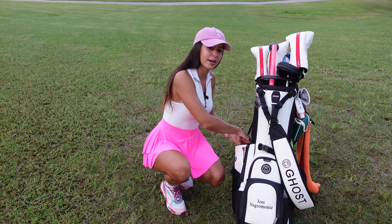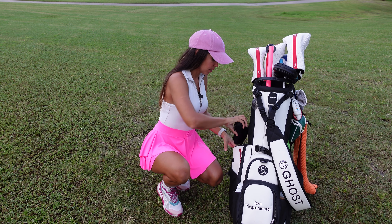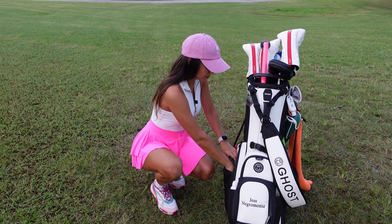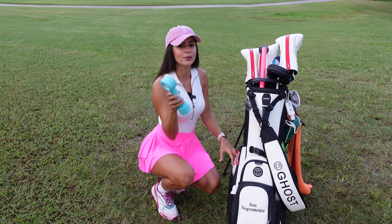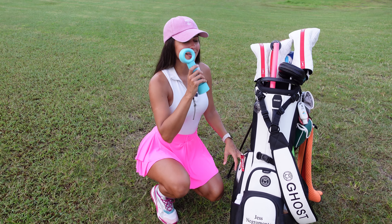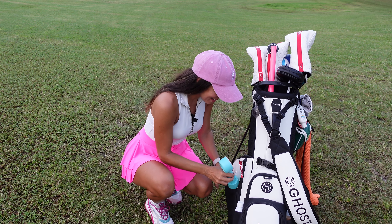Here I have my Oakley sunglasses. And if I don't have water over here, I have this little fan — it's been really hot so it's been helpful. I mean, it's alright, it helps a little.